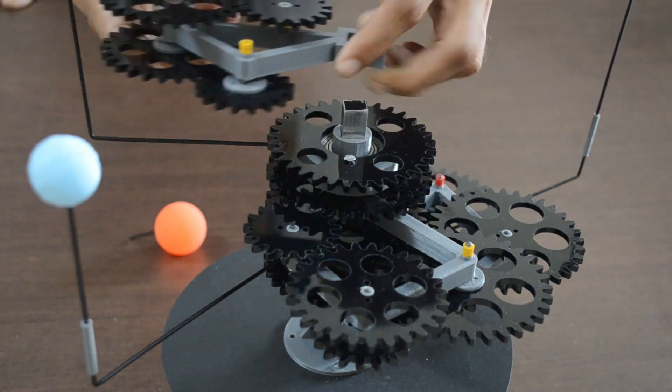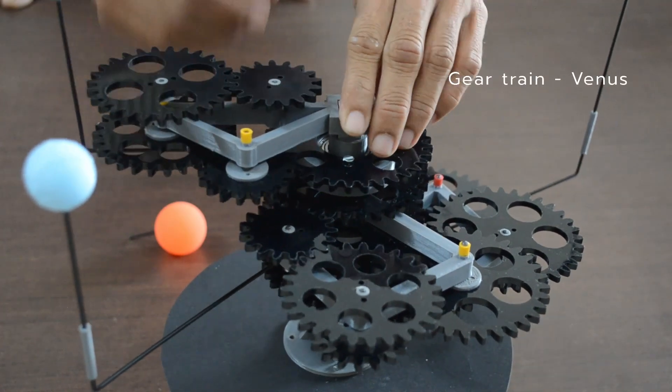To distribute load evenly, the bases are placed 90 degrees apart.